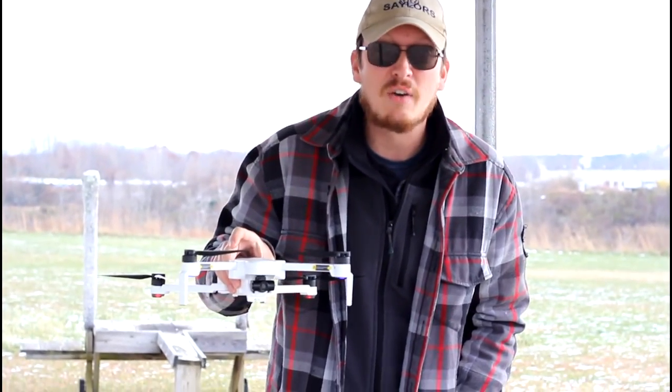Hey everyone, I'm Nate and I'm Abby. Amelia is in the nice warm car, Popeye is home very warm and cozy as well. We're the RC Sailors — welcome to our RC family. Today we're going to fly the Hubsan Zeno for you again because you want to see it.